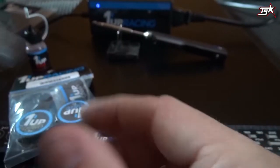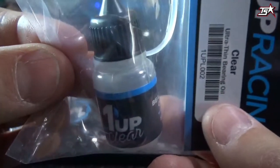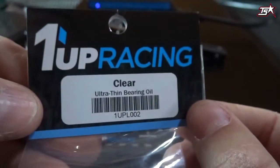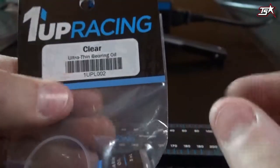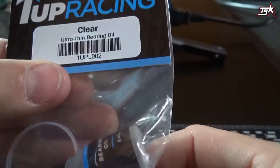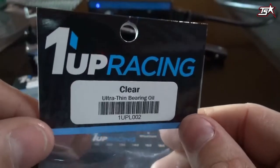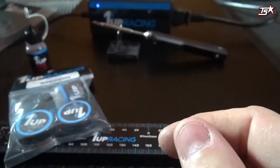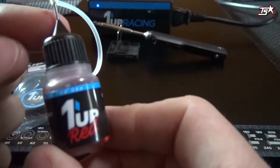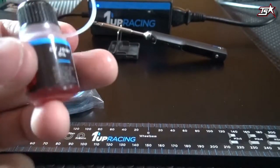So use the Warnup Racing blue grease the next time you maintain your shocks — it's really good. We also have a bearing oil which is clear. This bearing oil is really thin and soaks into the bearings really well, allowing you to use your bearings at the highest RPMs.